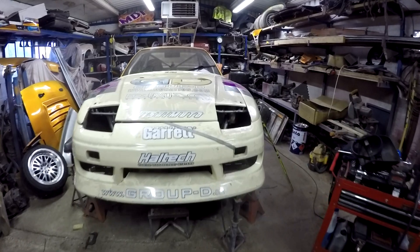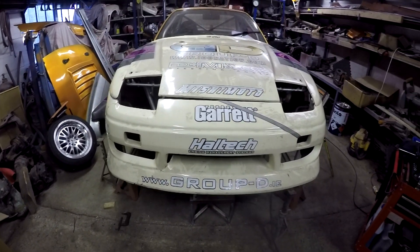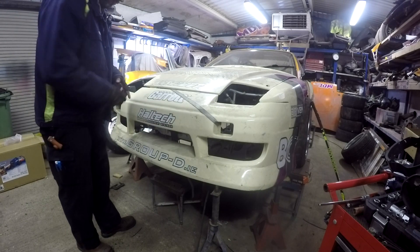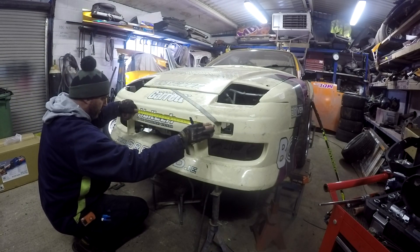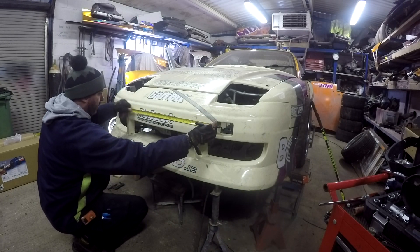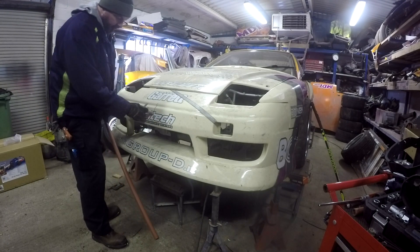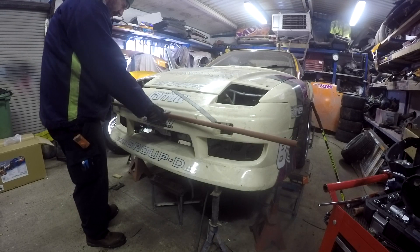My next job is to make up the bash bar, so I'm going to start bending up the bar that goes behind the bumper, get that into place, and start making up stays for it. First thing I want to do is just get the center of this so I can start marking up where I'm going to put my bends for the bash bar. I've marked the center around the bumper so I've got the center point there for reference all the time, and I've got the center of the tube I'm using.